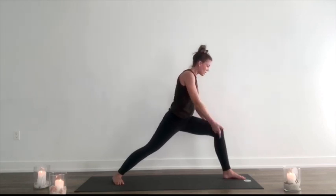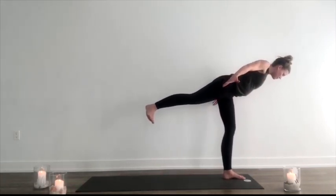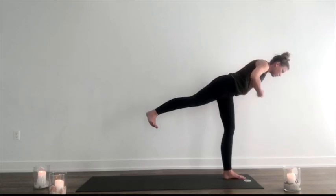Inhale, shift the weight to the left foot as you lift and rise to warrior three. Holding here. Rolling the shoulders back and down. Lifting through the abdominals. Beautiful. Keeping the embers burning. Fan the flames. Keep it heated.